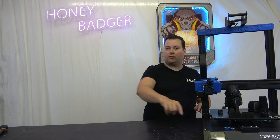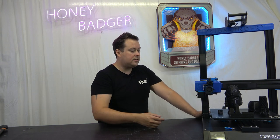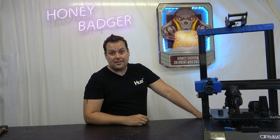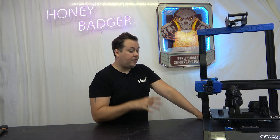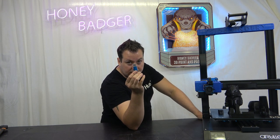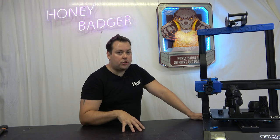We're at 300 by 300 by 400 on the build volume. We have a direct drive extruder powered by a Titan linked to a Volcano hotend. We now have auto bed leveling and an AC heated bed — a silicone heat pad on the bottom and carborundum glass for the build plate. You can also use a full-size USB-A drive as well as an SD card, and it has a nice touch screen.